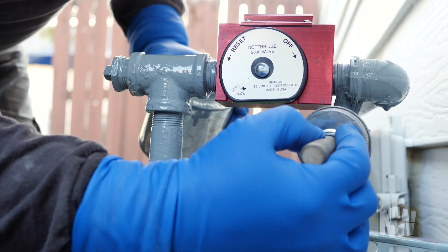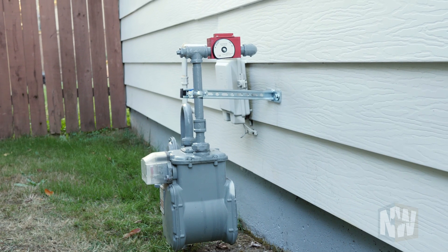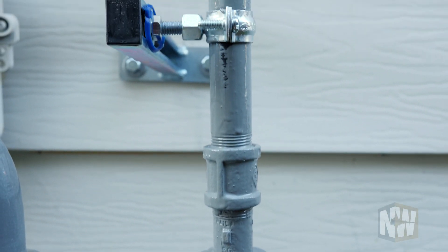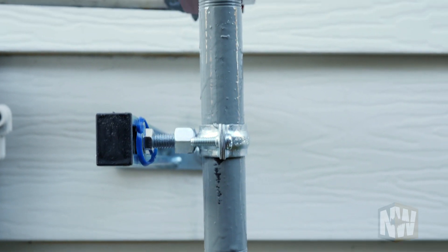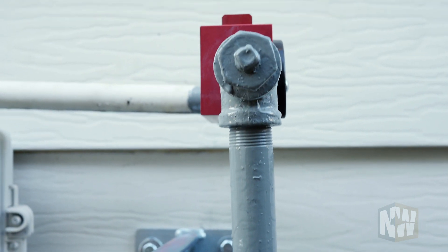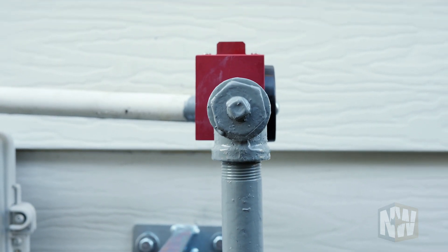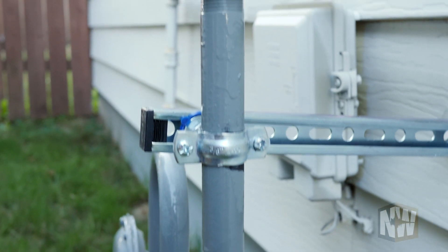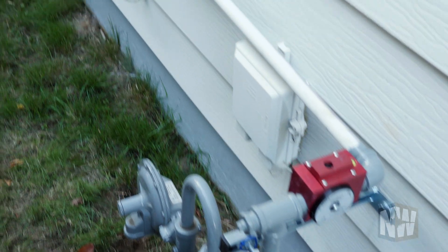I've sold a gas valve to somebody to install themselves once or twice, but honestly, you'll need so many different fittings and you'll spend the day going back and forth to the hardware store. I would not be inclined to do it myself unless I had totes with all those fittings, because it could be a very frustrating experience. And if you don't get it done by the end of the day, you don't have heat, hot water, or the ability to cook.